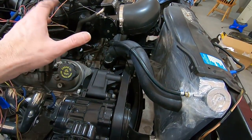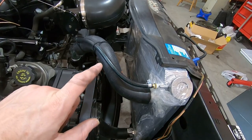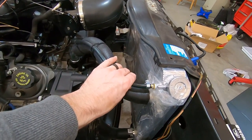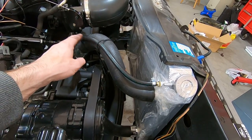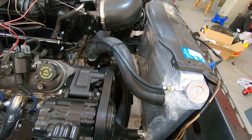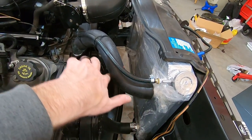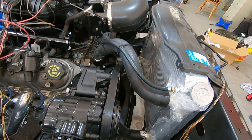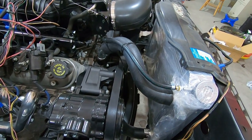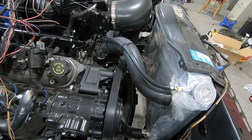We haven't clamped it yet because we're just test fitting. We're going to pull the radiator off, and we've got to mount the fan to it. Then we can install the radiator and probably leave it in there. Now this is your steam line — it's not fully tightened down yet. I think we're just going to follow the upper hose with it. It's not the best looking thing, but not much we can do about that because it connects up here. If it connected lower, I would have run it underneath the hose so you wouldn't have seen it as much. We're also trying to keep it out of the way of the belt.